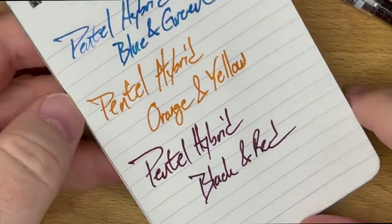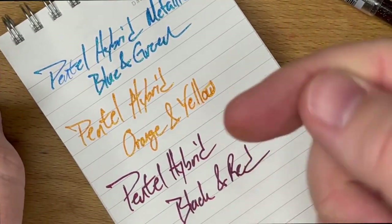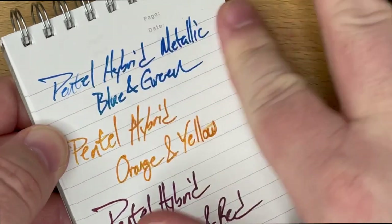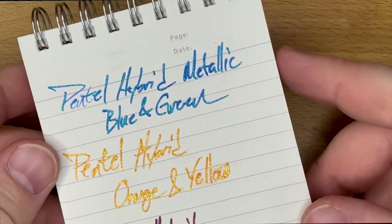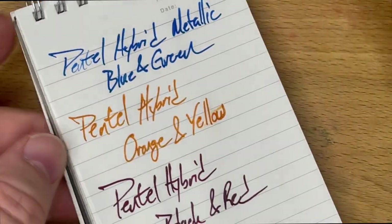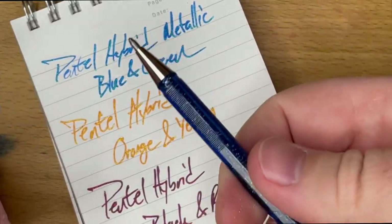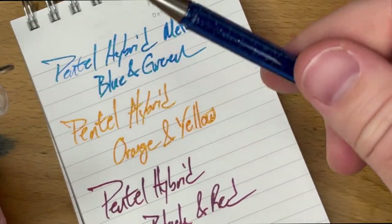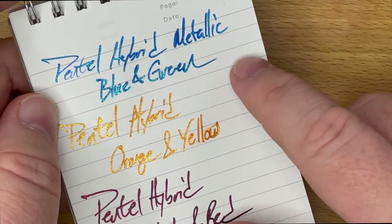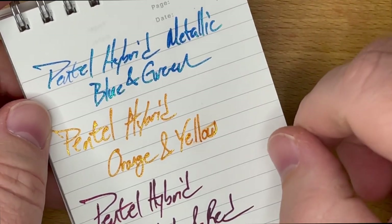It does take a few seconds for this to dry — as you can see, I smeared this just a little bit and got a little bit on my finger. But once they dry, they're pretty solid. I haven't had any problems with smearing like you sometimes get with shimmery fountain pen ink. I did have a little bit of a weak spot — every once in a while, you get a spot where the ball doesn't quite turn. That is a problem with one millimeter pens in general, I get that with ballpoint pens as well. It does mean you're probably going to want to use a little more pressure with these, certainly more than with a fountain pen.